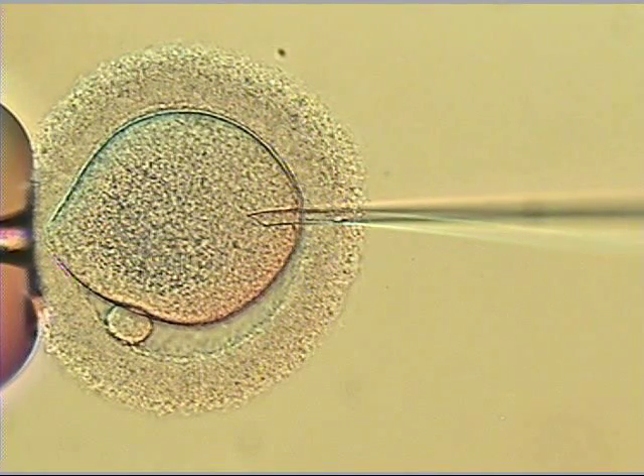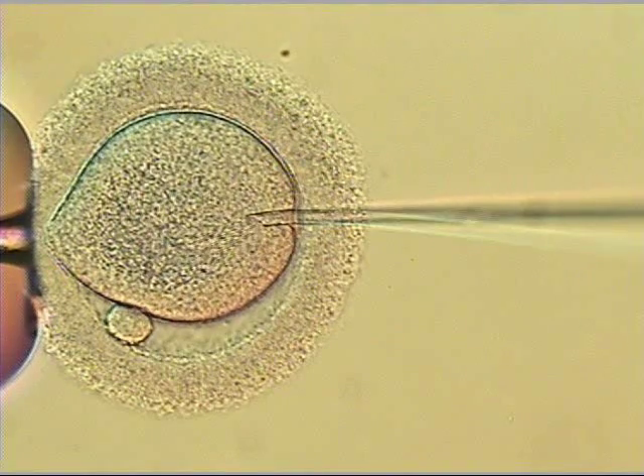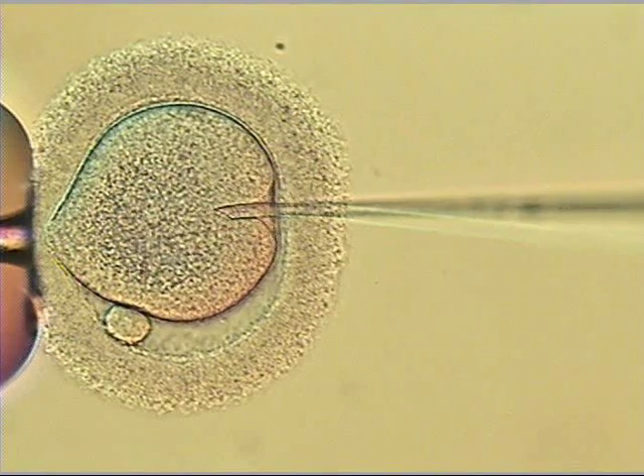And then now slowly pressuring or sucking on the plasma, on the cytoplasm of the egg on the inside. Slowly pushing. We want to see a smooth break of the membrane of the egg. Still slowly pushing — there it breaks. Sperm going all the way up in the pipette.